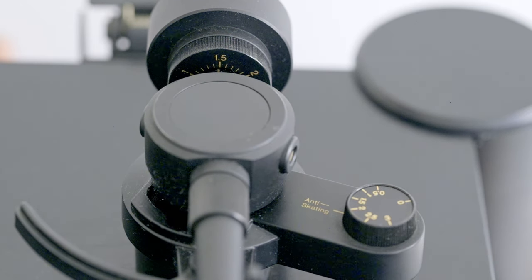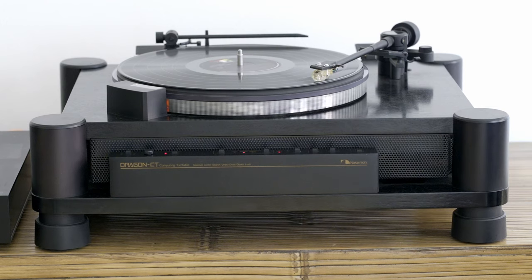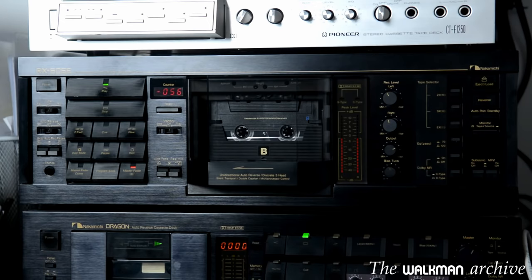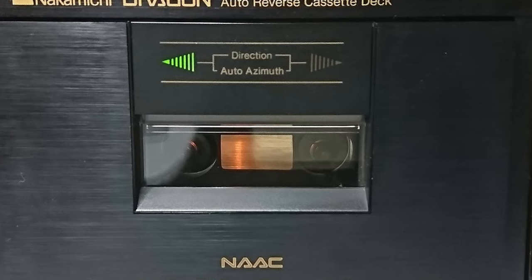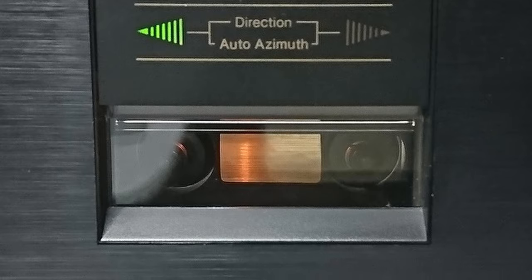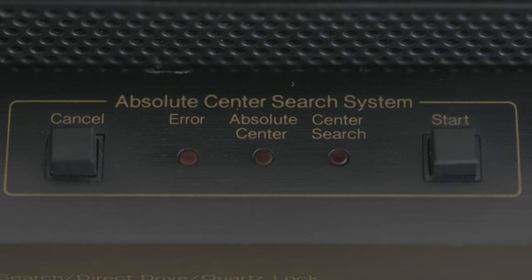Its tracking force is rated between 1.5 and 2.1 grams. It's got one unique and cracking feature on its leaf you can use before you drop the needle down on the record. But first, let me get back to the Dragon cassette deck one more time. Nakamichi always implemented some crazy features in their products, but it was always state-of-the-art and sometimes a bit over-engineered. The Dragon cassette deck was really special in so many ways, with one really interesting and unique feature: every time you play a cassette, the deck calibrates itself for optimal performance — it was called Nakamichi Automatic Azimuth Correction. Nakamichi implemented something similar in this turntable.